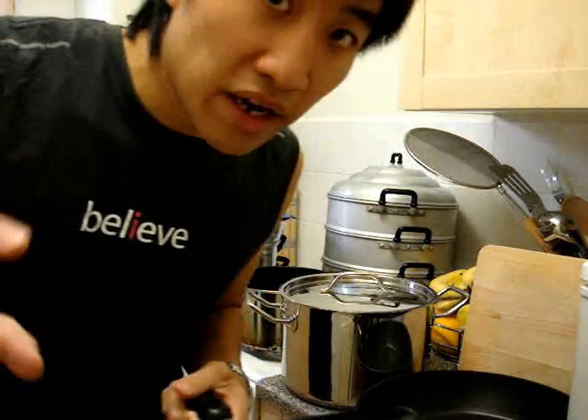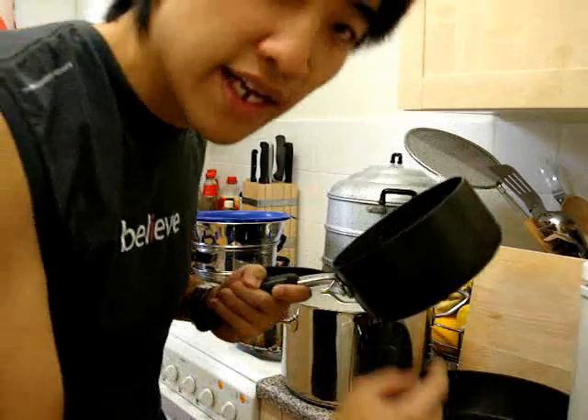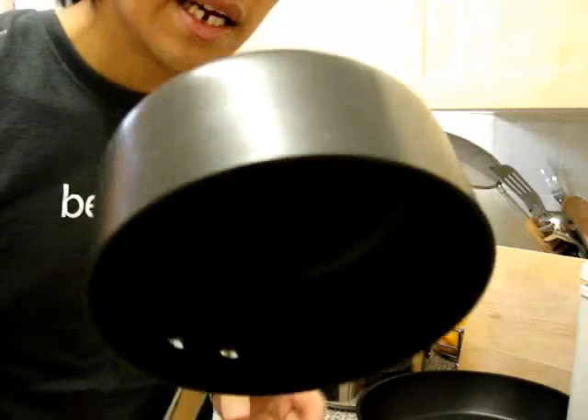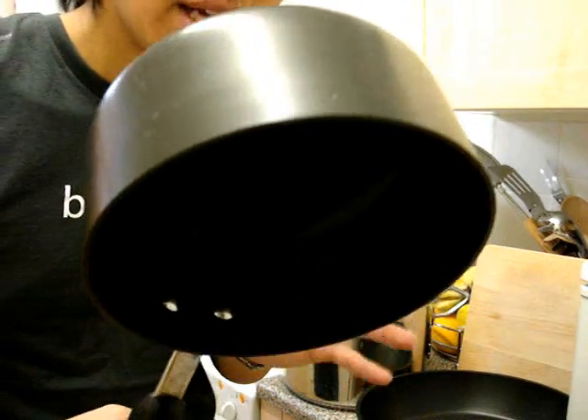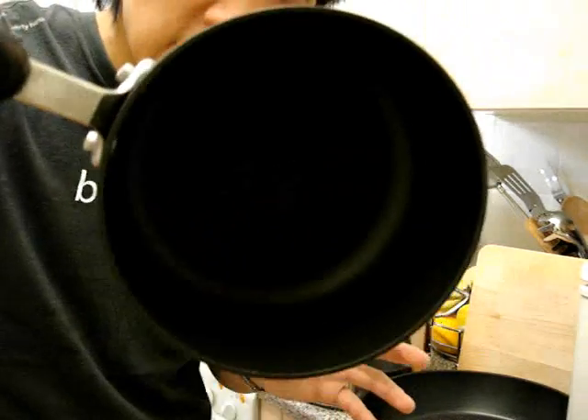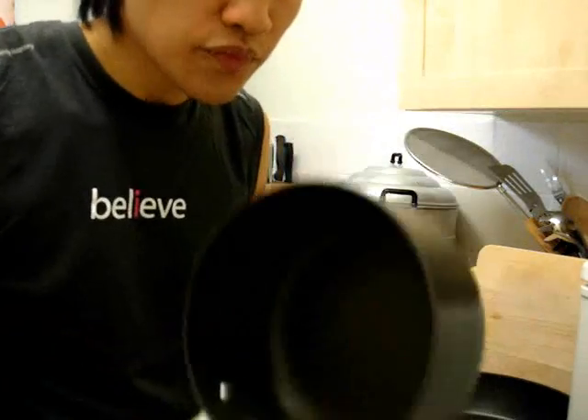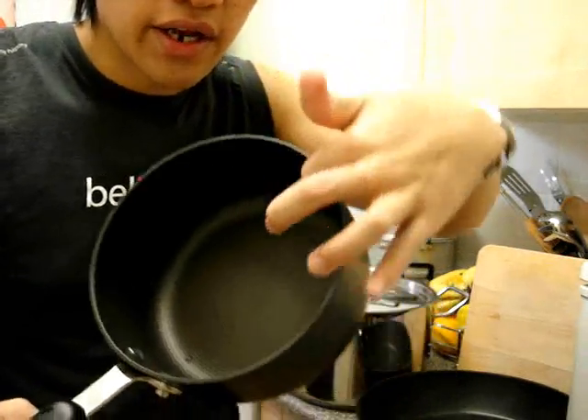My favourite new type of pan is anodised aluminium. If you don't go for heavy gauge steel, which I highly recommend, I would go for hard anodised non-stick aluminium. It's heavy gauge but a lot lighter than heavy gauge steel because it's aluminium. Also, it doesn't have a non-stick coating as such — the whole material is non-stick.